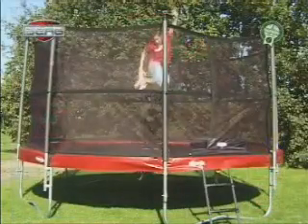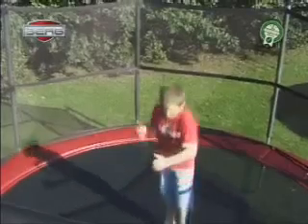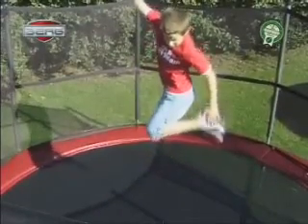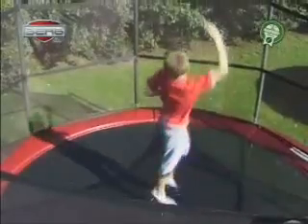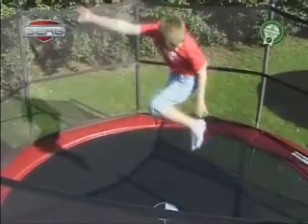The skate jump. Jump up like you have learned in the basic jump. Pull in both your knees. Grab both your feet with one hand. Stretch the other arm in the air.